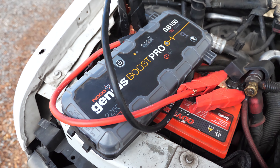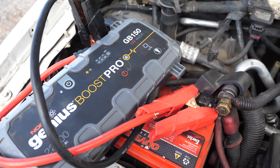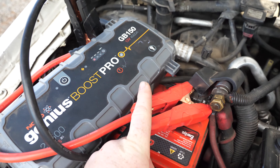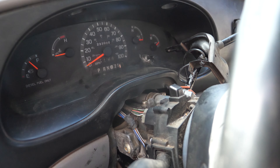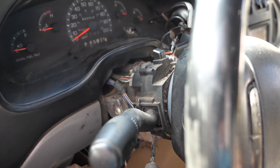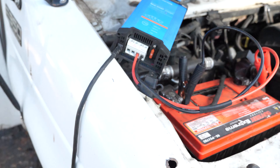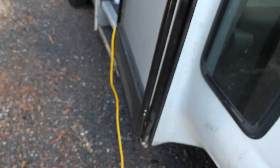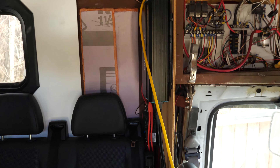The NOCO Genius Boost Pro GB150 is not giving me enough. I've done the glow plugs a couple times, it's down to nine volts and just doesn't have enough to crank.